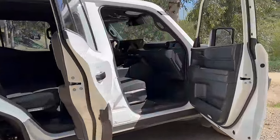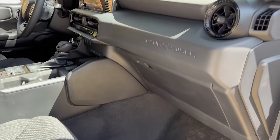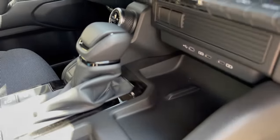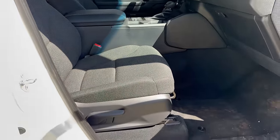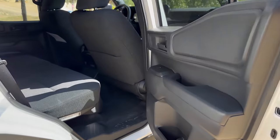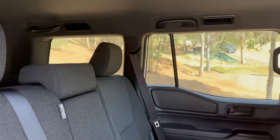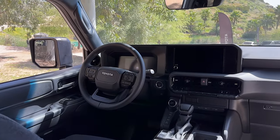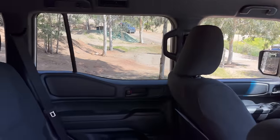Let's get our interior first look — that's what she came for, right? We just had to get a lay of the land on the outside first, and then we'll go section by section, feature by feature, to show you what I think is important. You'll notice fabric seats, no power seats. And then the back seat — I see the oh-bleep handle.